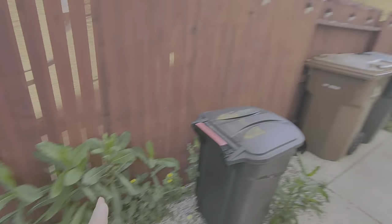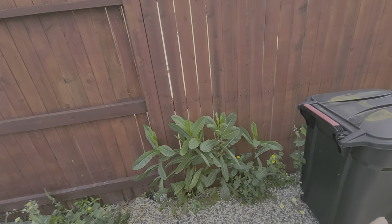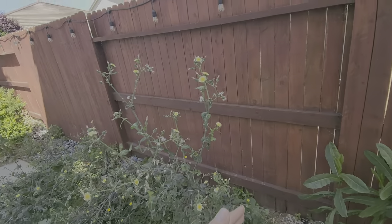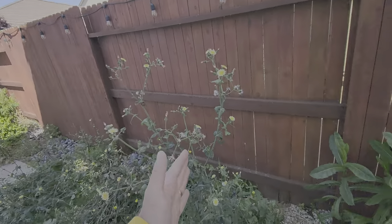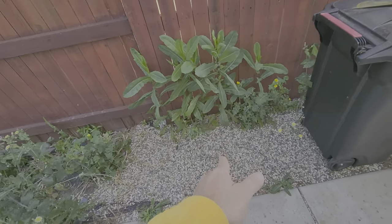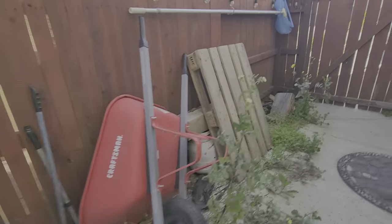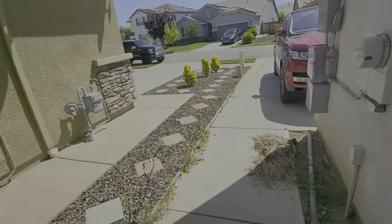There's pea gravel starting from here to that area. We're going to remove this pea gravel, put in landscape fabric, and put in river rock in here as well up to this rock right here. It will be a little different — it won't be the same color as that river rock; it's more of this color actually, just bigger pieces.